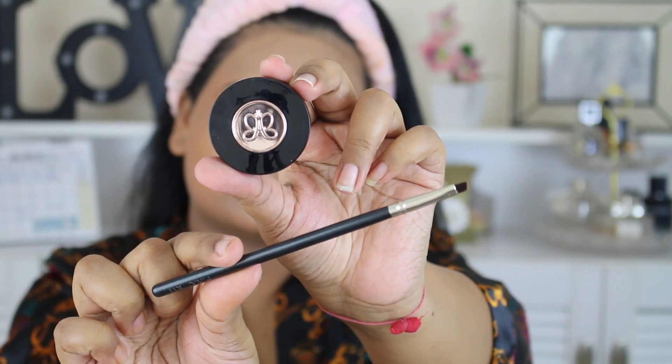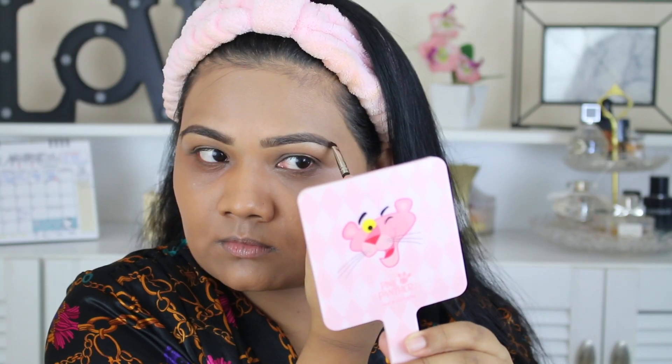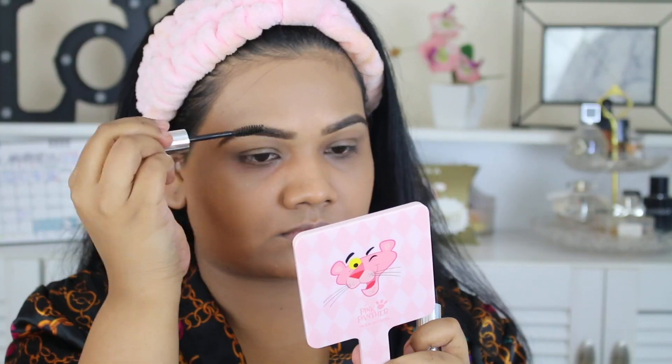I've never shared this secret before, but that is one of my best tips. I filled in my eyebrows off camera with ABH's Brow Duo in the shade Ebony, and to set them in place I'm using ABH's clear brow gel — everything is wiped off the packaging because it's used and abused.